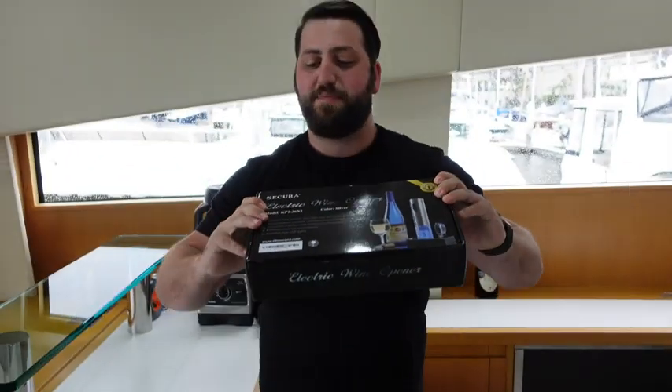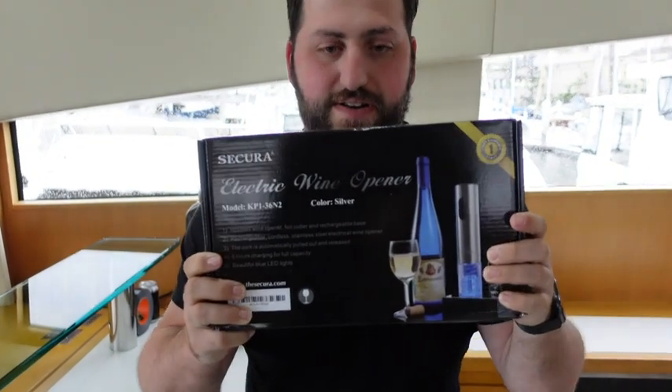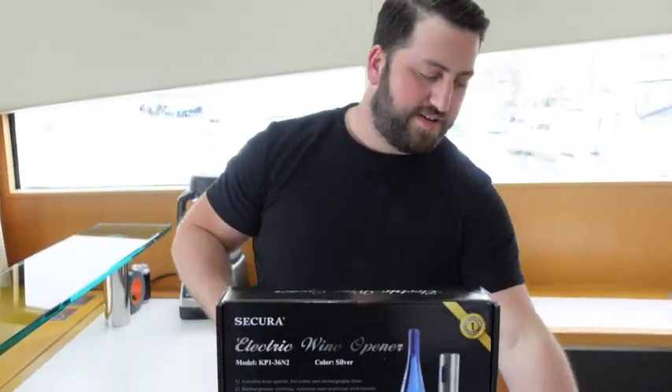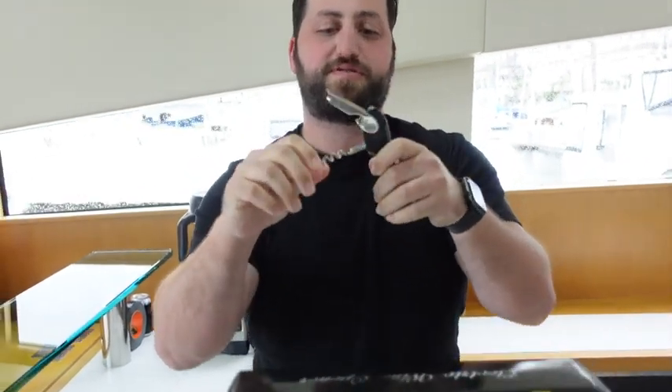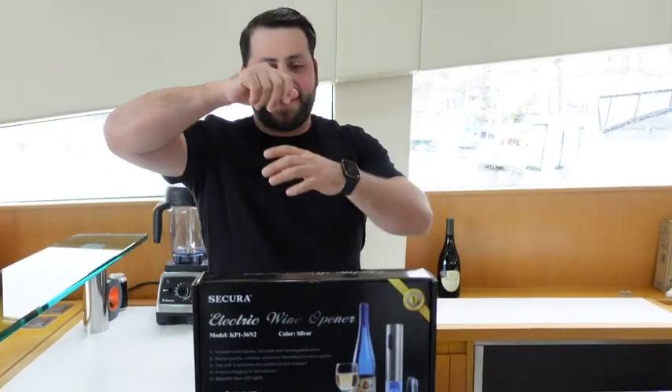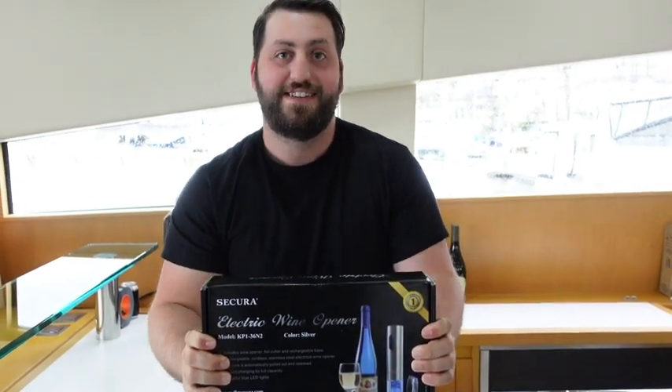This is made by Sakura. It is an electric wine opener. You guys have definitely probably seen these. This is pretty much how most people open a wine bottle, or they use the kind of simplified one with a little man that has the arms that do this — the twisty kind — but this one makes it very, very simple.